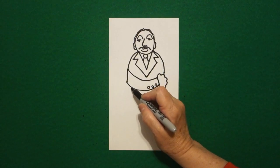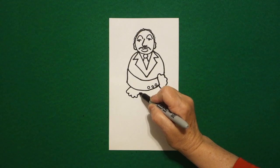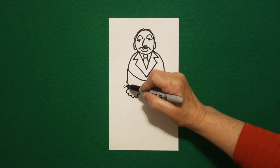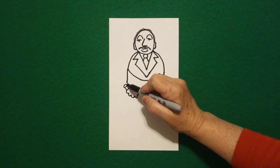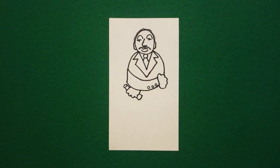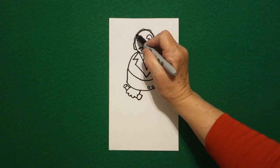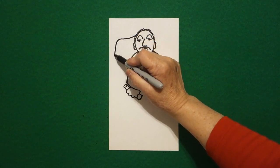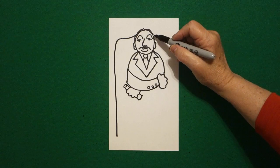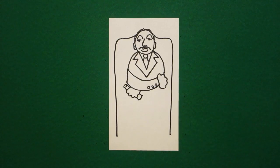Now come over here on the bottom part and we're going to draw one, two, three, four, five curved lines. Come over here on this edge and we're going to put a floating oval, straight line, straight line, connect, and down below we're just going to put straight line, curve line, straight line, up, connect. Now come back up to the top about midpoint and we're just going to draw a straight line, curve line, keep going all the way down and leave it floating. Come up to the right hand side, same thing, curve line, straight line, down, keep going, and leave that floating.